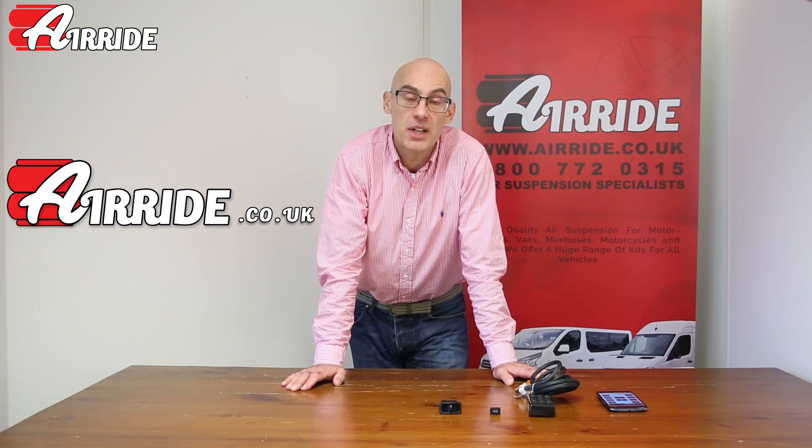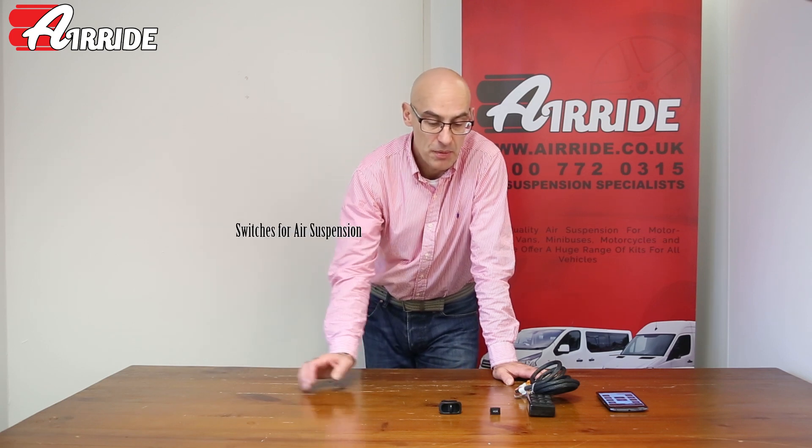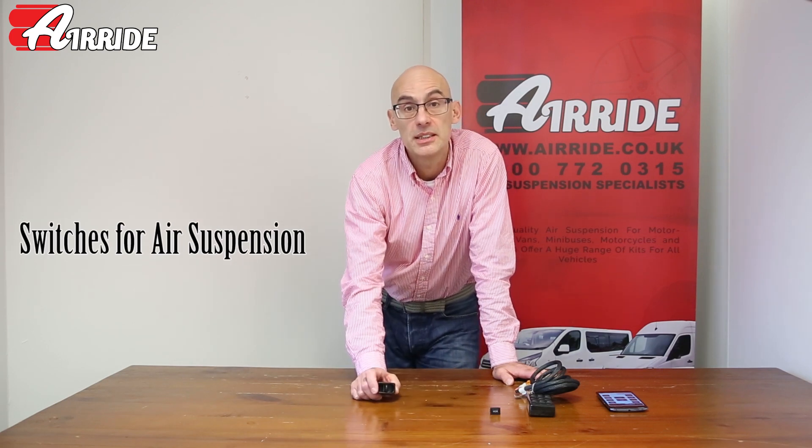Welcome to the video from airride.co.uk. Today I'm just going to show you a couple of the switches that we use for controlling the air suspension.